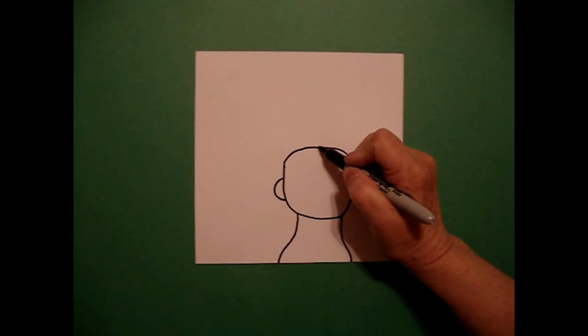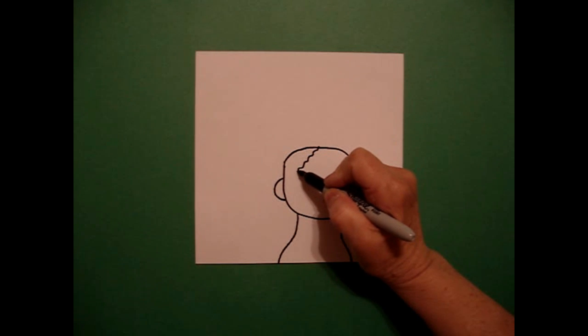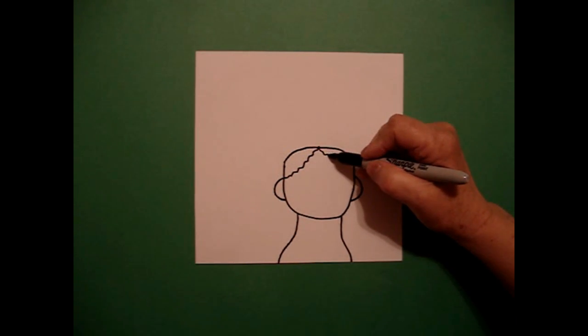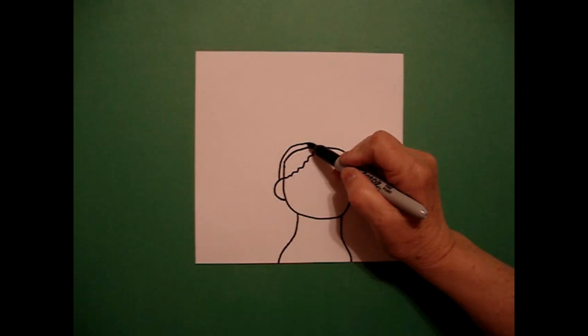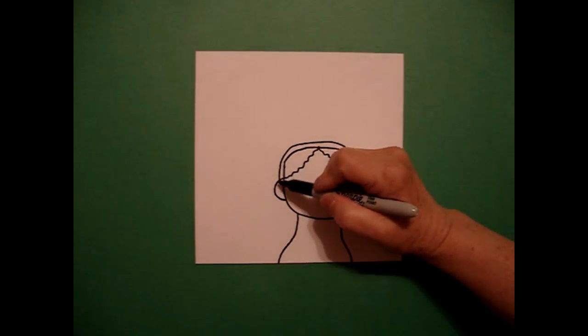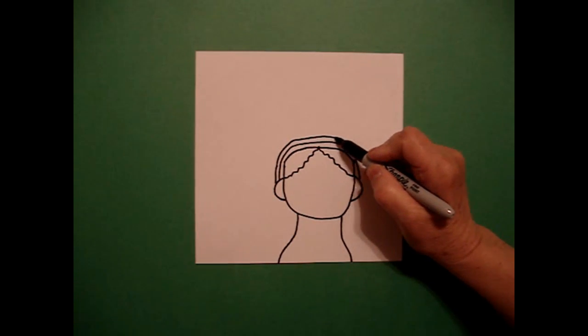Right here in the center I'm going to put a little dot, and from that dot I'm going to draw a wavy wavy line to the left, go back to the dot, wavy wavy line to the right. I come back on the left and I draw a big curved line up and over to the right, and I'm going to mimic that line and draw it again — a big curved line up, over, connect on the right.